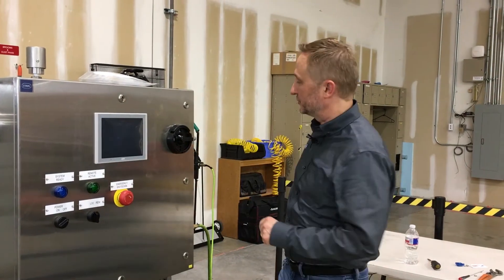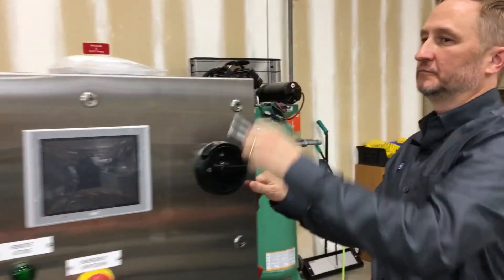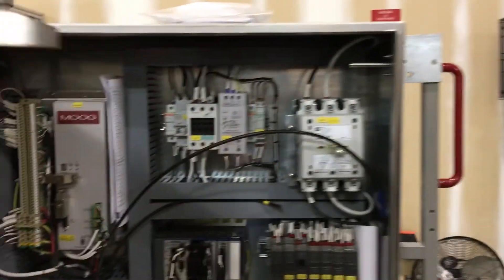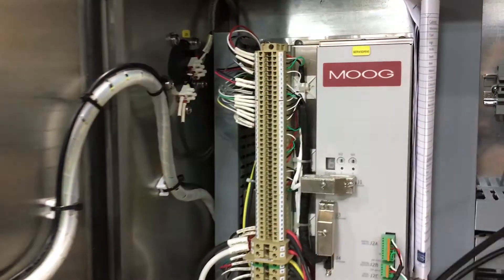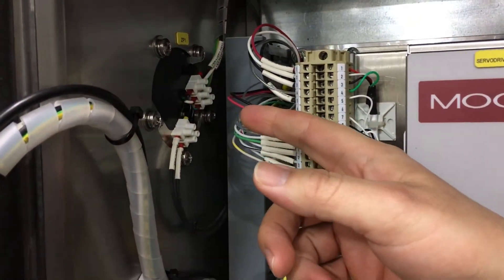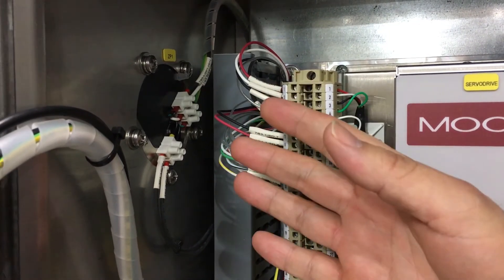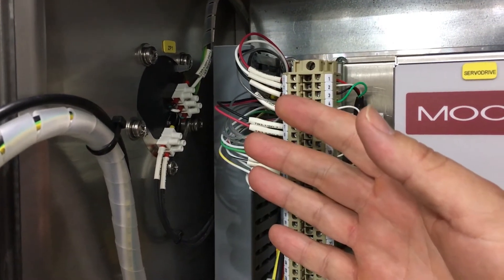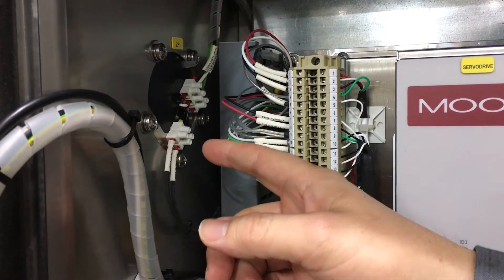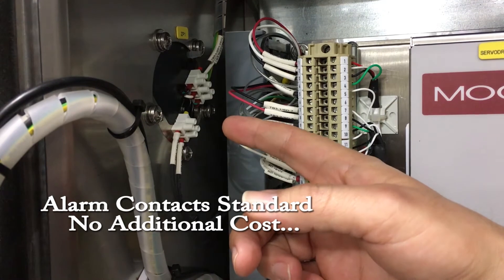Now, let's take a look inside the enclosure. As you can see, these units mount flush to the enclosure, maximizing your space inside. And we all know real estate inside the enclosure is very expensive. The unit comes standard with a set of alarm contacts, which would cost you extra with other units.